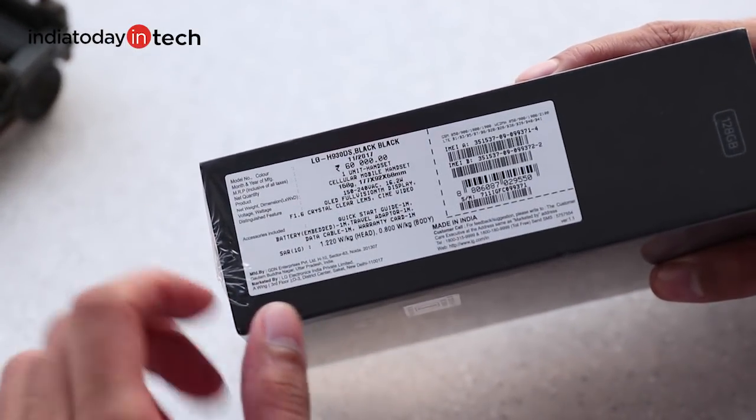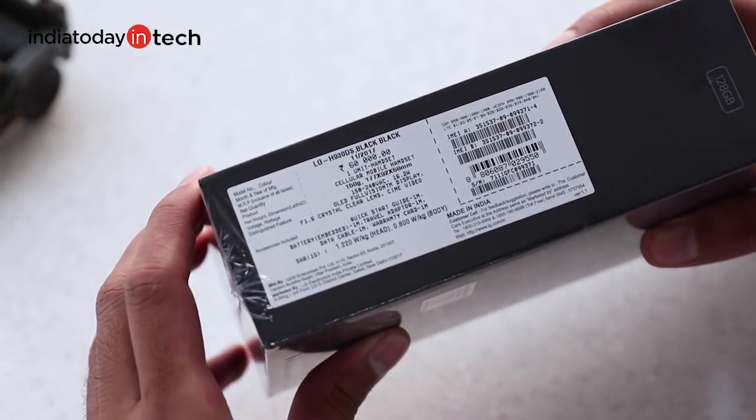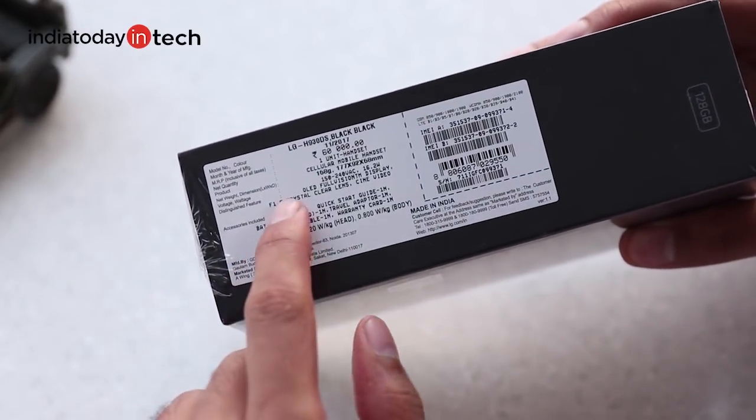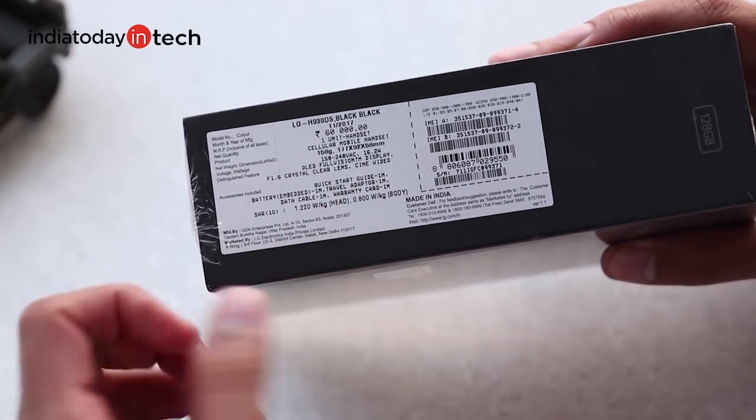The Plus variant is also obviously more expensive, the box price being Rs 60,000. But LG has launched it at Rs 45,000 which is an amazing price point.